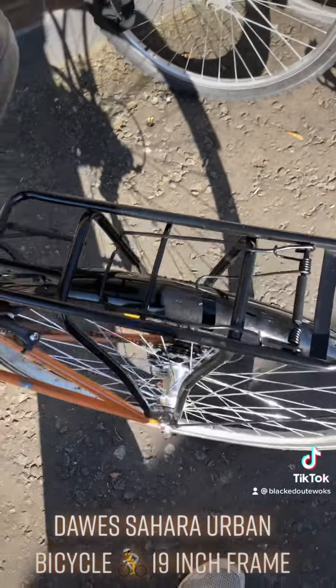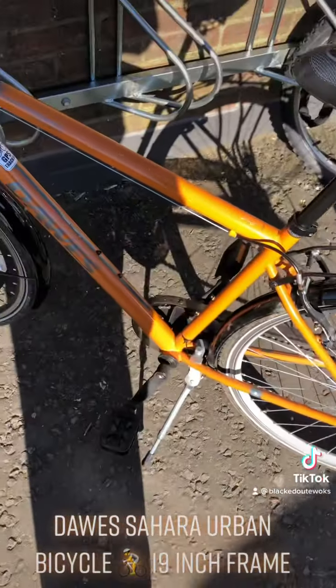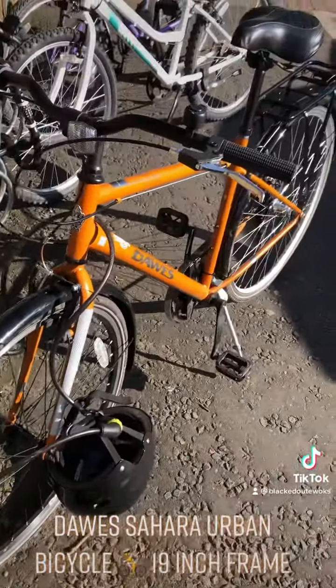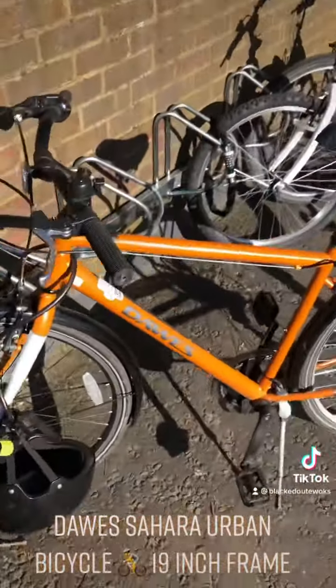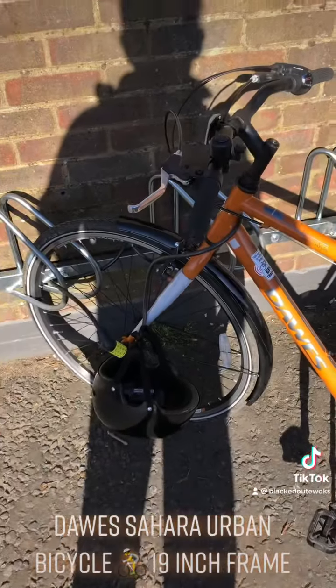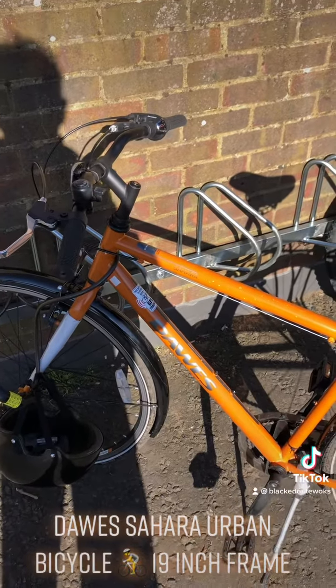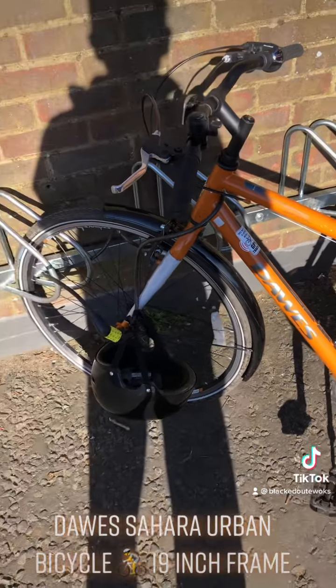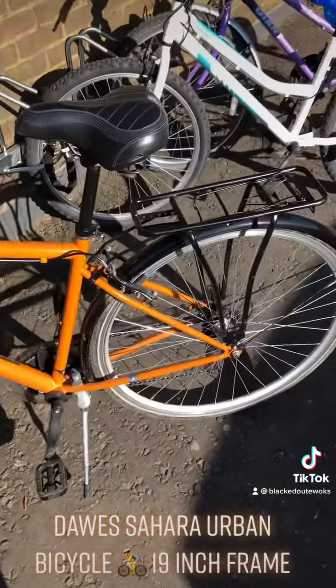It comes with a rack as well, which is quite cool. It's an orange color — really bright. I've cycled all the way back home, so by the time I get home I will have done 70 plus miles, which is pretty good. On Saturday and Sunday I've done 30 miles each, so this is me coming home on Sunday.